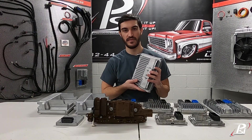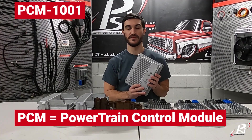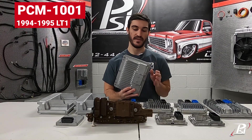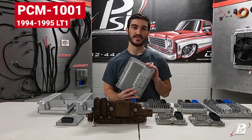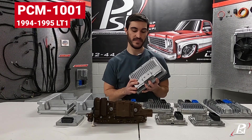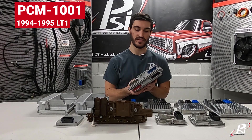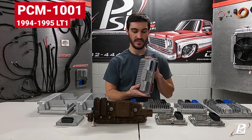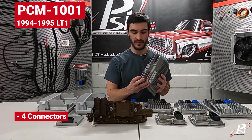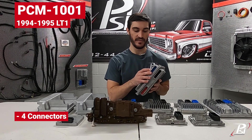We're going to start with this PCM — it's a powertrain control module from a 94 or 95 LT1-powered vehicle. It's referred to as a PCM because it controls both your engine and your transmission — the entire powertrain. It's also why they're bulky as they get older. This large PCM is going to have four connectors: a red one, a gray one, a black one, and a blue one.